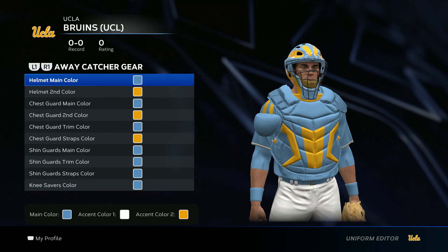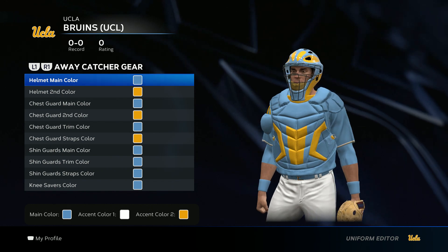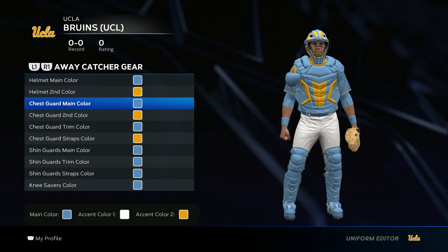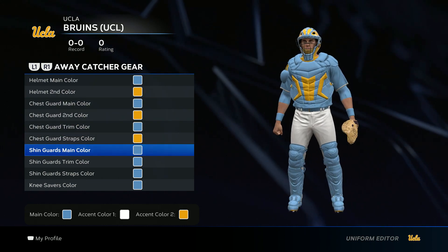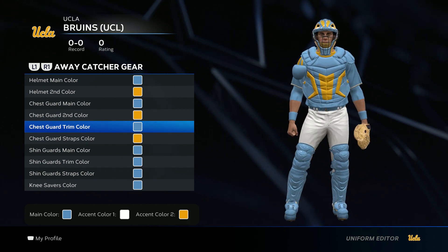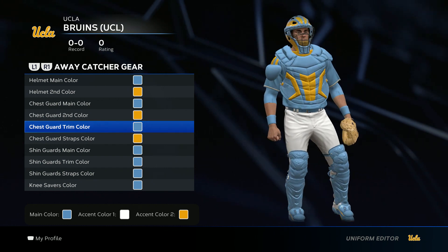Now we get to the catcher's gear. Just like the socks and cleats, just stay with the color scheme, which is white, yellow, and Carolina blue. There isn't one way to do it — you can copy mine, it doesn't matter. But if you want to do your own thing, just make sure you stay with these colors.